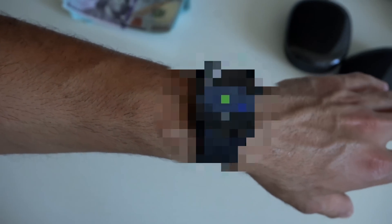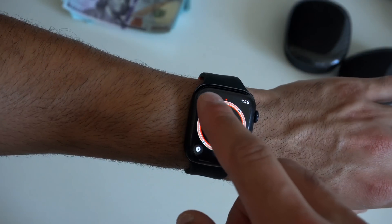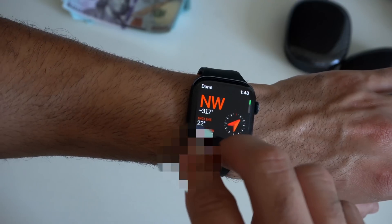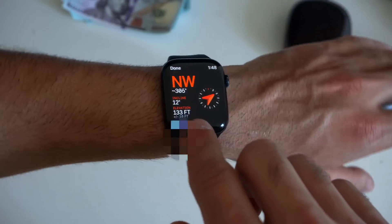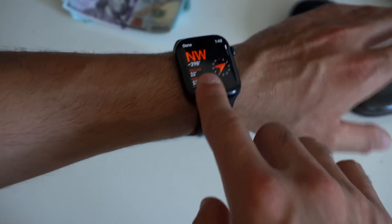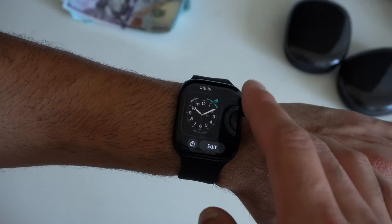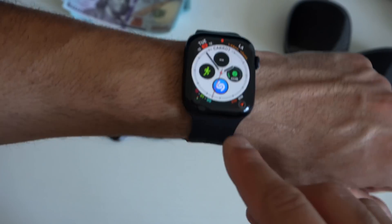For privacy reasons, I'm going to blur the map because it literally shows where I live — but just take my word for it, it shows a little mini-map and it's really accurate. Over here, if you want other compass information like your incline, elevation, and latitude, this is how it looks. You have a little moving arrow that also indicates north. The compass complication has also been revamped for the Series 6 and newer Apple Watch.